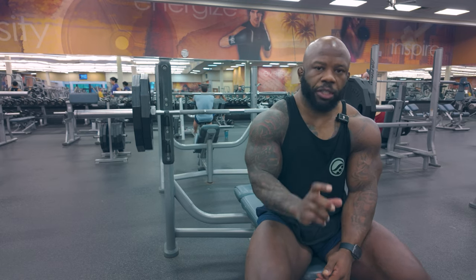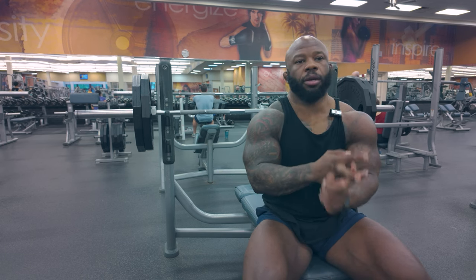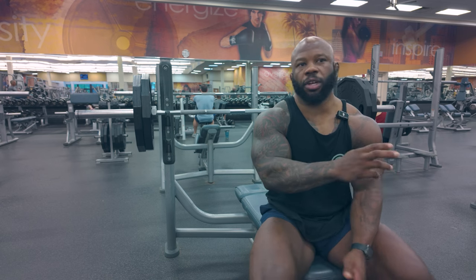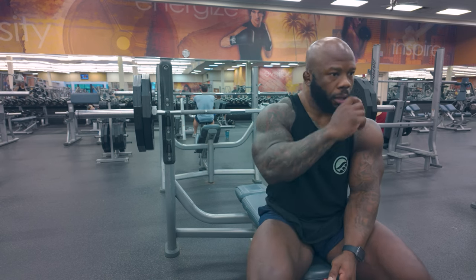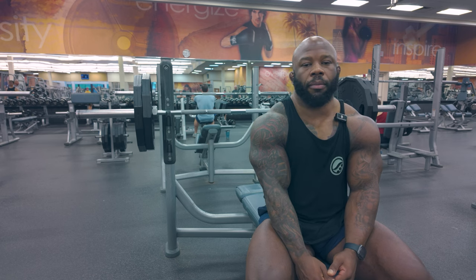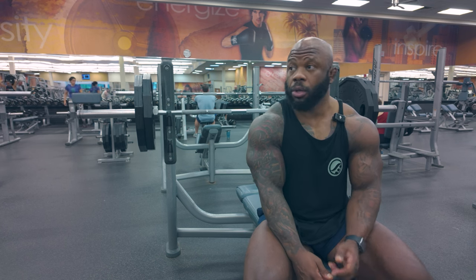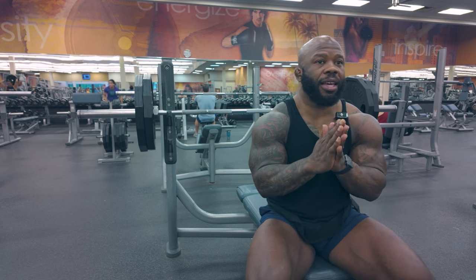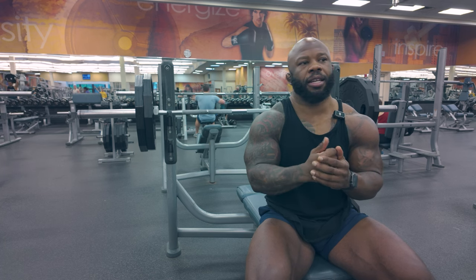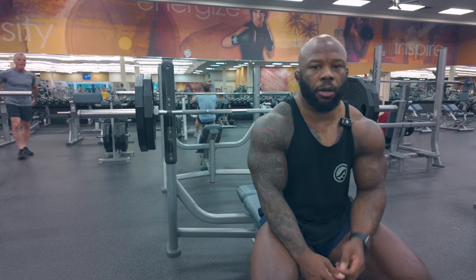For today's video I want to talk about the bench press — changing one thing will have a dramatic effect on your bench to get stronger and to reduce injury. I've been training over 20 years at this point, been to many states, countries, all different types of gyms and people — people with degrees, competitors — and the majority of the time people are not bench pressing properly. Everybody wants to be stronger, no matter who you are or where you come from.